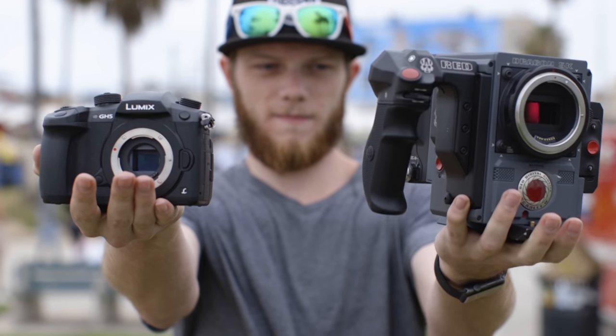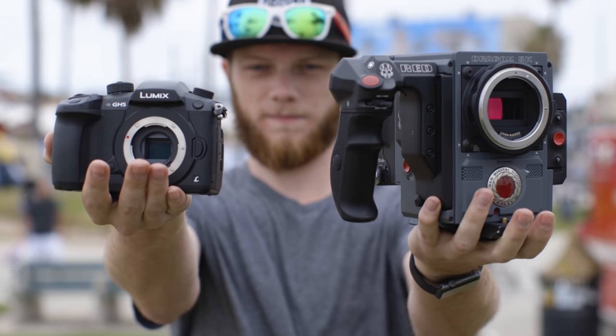Definitely go check out the other video Greg and I made today where we're comparing a $2,000 GH5 to a $20,000 Red Scarlet W and all the differences you get when you step up to a more expensive camera. Go subscribe to the LensPro2Go channel for more video and photo gear reviews, comparisons, and tutorials. Thanks Greg for bringing all those expensive lenses for this video today. Yeah, no problem — thanks for having me.